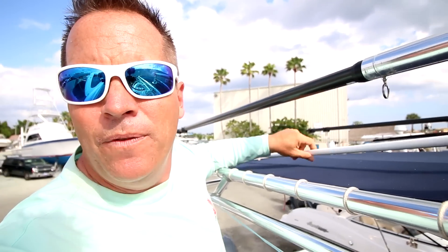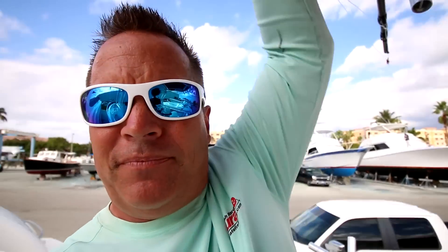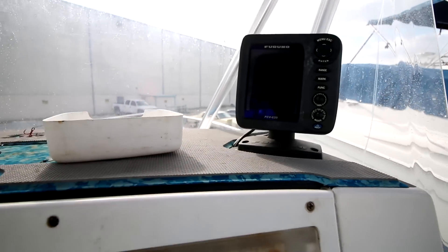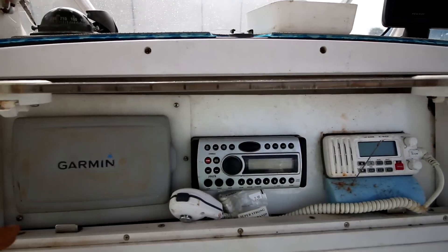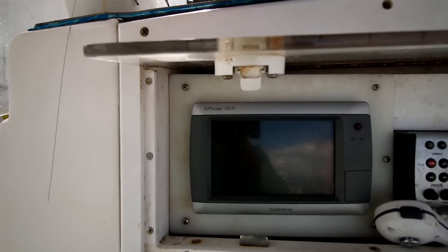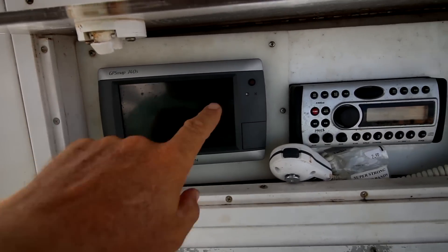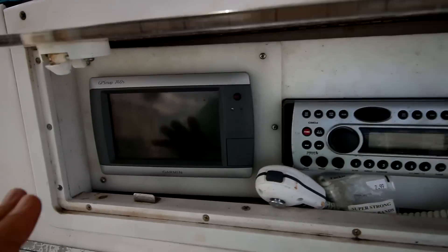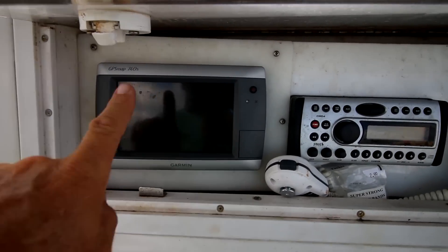Up here we also have my VHF antenna — it's busted right now. On the other side you can have your GPS antenna, though most GPS units today don't need the big antenna up top — the little short antenna comes right in the machine. For electronics, I don't have a lot of fancy stuff. This is my GPS — a Garmin 740 — a really popular unit. You can also run the sounder on it, but the touchscreen is kind of small.